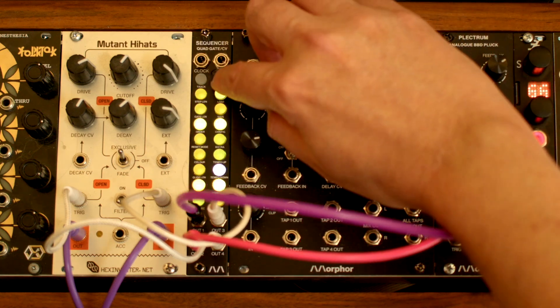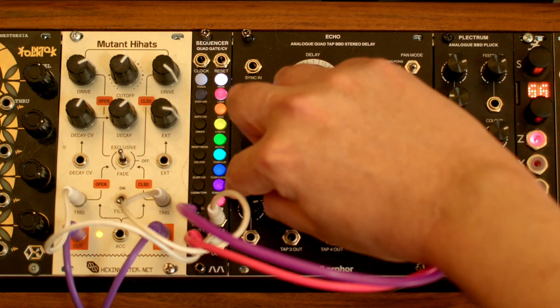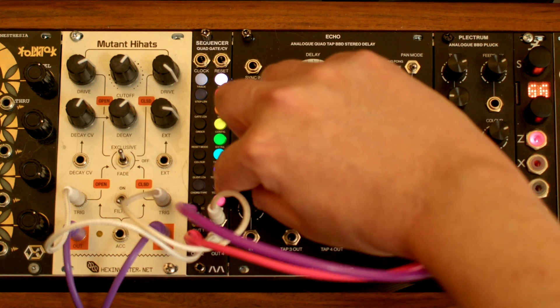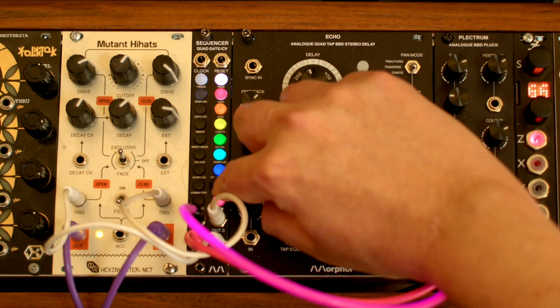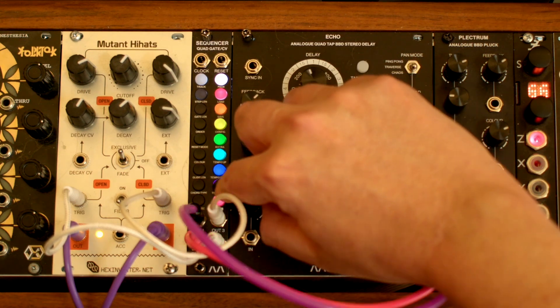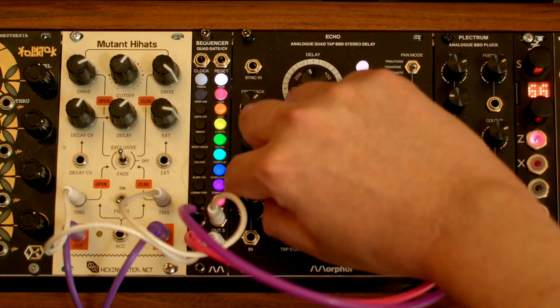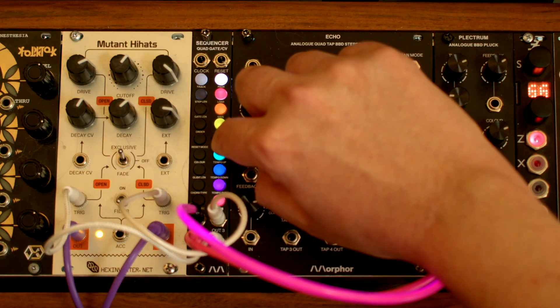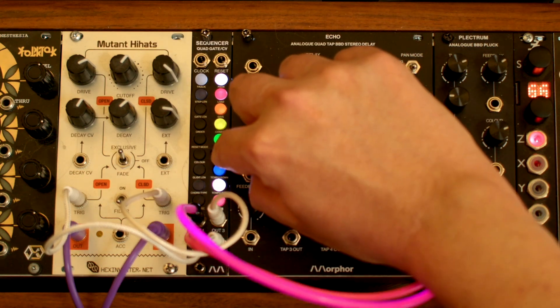Go back to the global menu and let's tap a new tempo on this blinking purple button. Tap the button five times. Use these blue buttons to gradually increase or decrease the tempo.